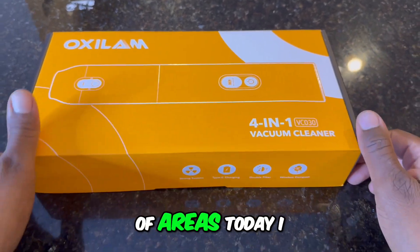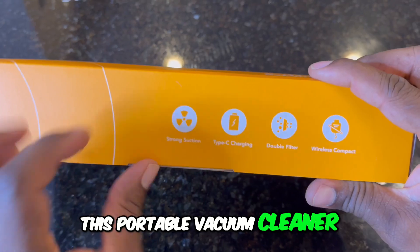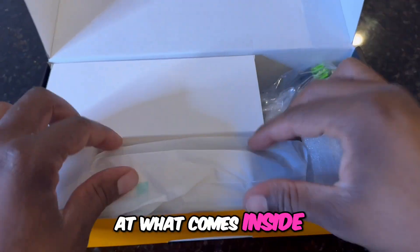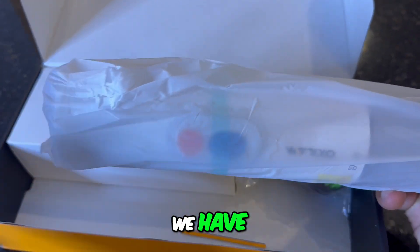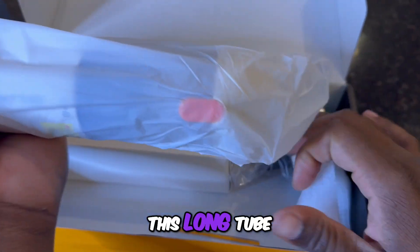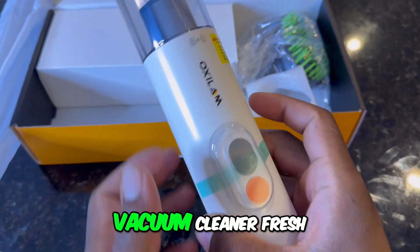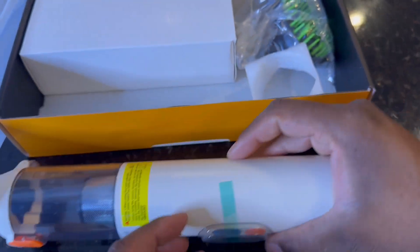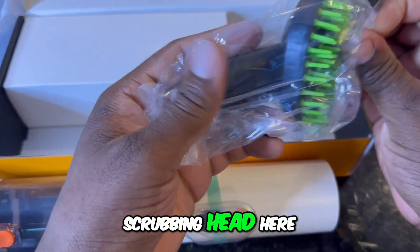We got a cleaner in all types of areas today. I want to show you this portable vacuum cleaner. So let me open the package and we can look at what comes inside. When we open it up, it looks like we have this long tube. This is our vacuum cleaner fresh out of the package. We also receive a little bit of a scrubbing head here.